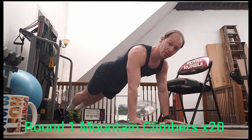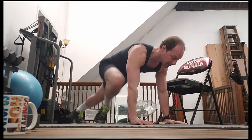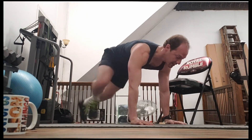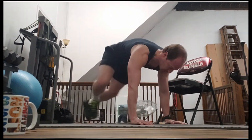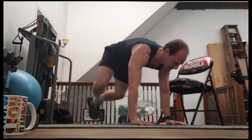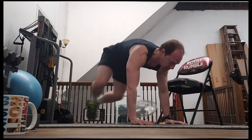We're already in that position, so now we can get ready for our mountain climbers. Two, three, four, five, six, seven, eight, nine, 10, 11, 12, 13, 14, 15, 16, 17, 18, 19, 20.